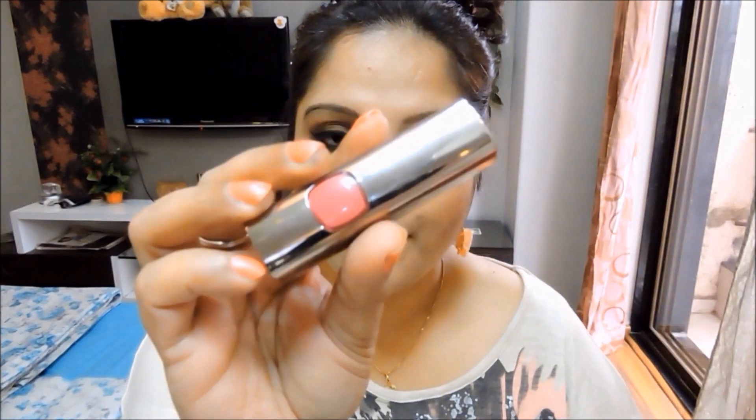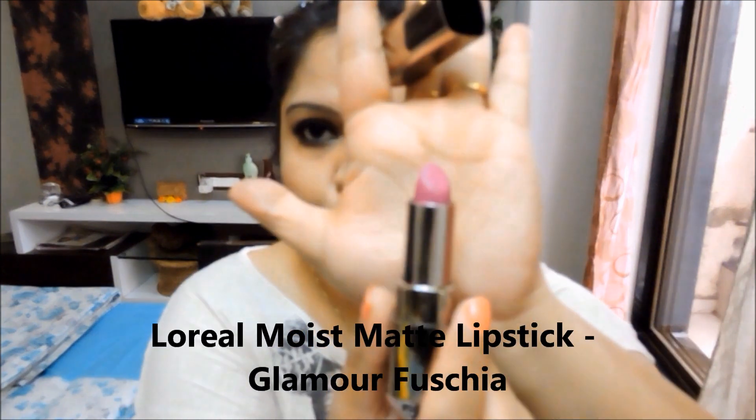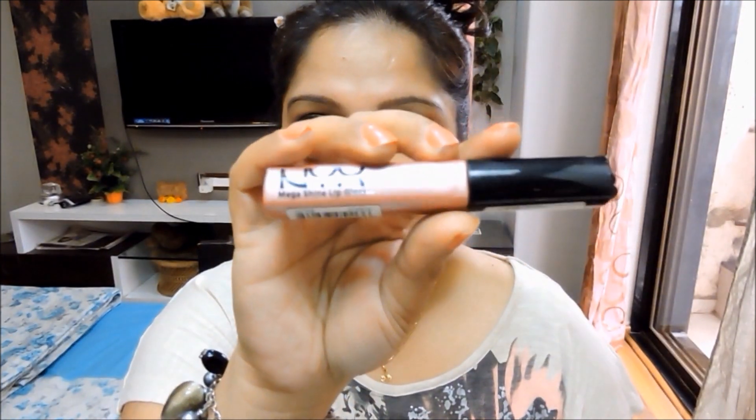Finally for the lips, in that video I used the L'Oreal Moisture Matte lipstick in Glamour Fuchsia. This is a very close dupe of MAC's Flat Out Fabulous matte lipstick. You could also use a nude lip gloss — like the NYX lip gloss in French Kiss — but since I'm replicating that makeup look, I'm going to pair it with fuchsia lips.